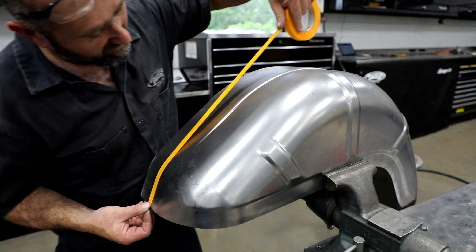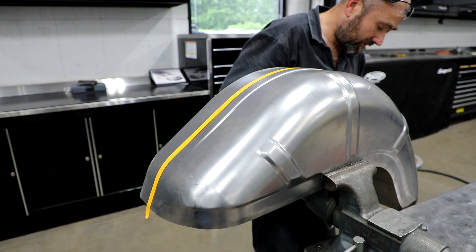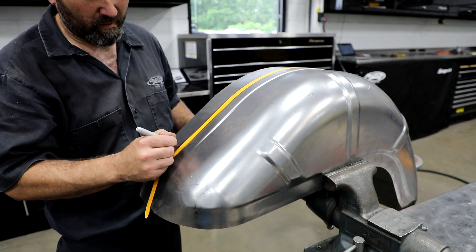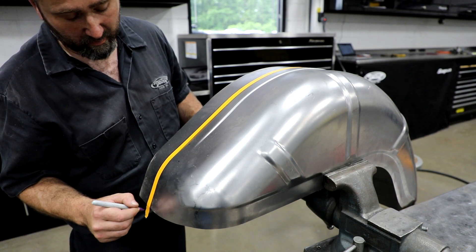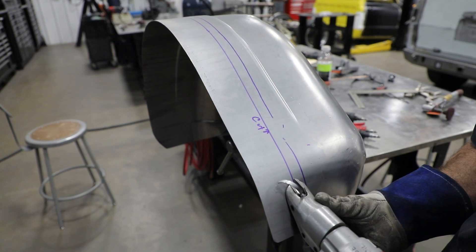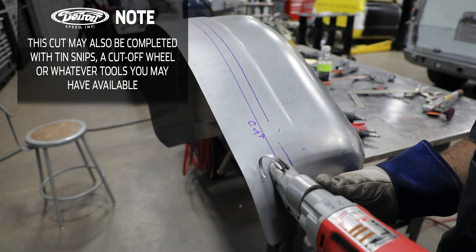Remove the mini tub from the vehicle and clamp it in a vise. Place a 3/4 inch wide masking tape along the outboard side of the reference line. Draw another reference line along the opposite side of the masking tape — this will be your cut line. Use a metal shear along your drawn cut line to remove the extra material on the mini tub to fit your application.